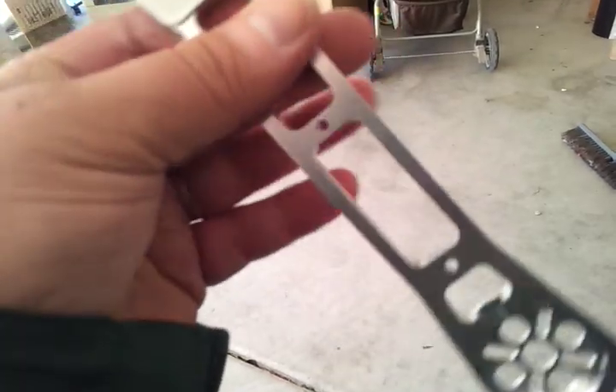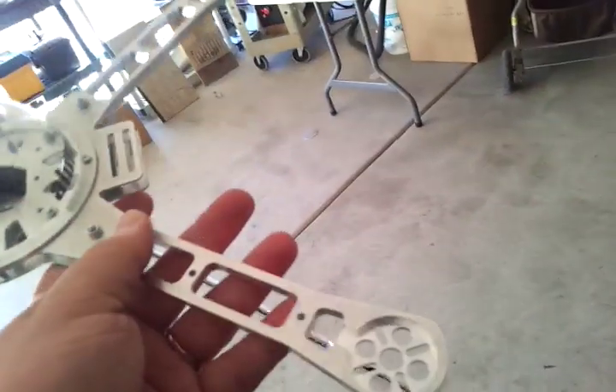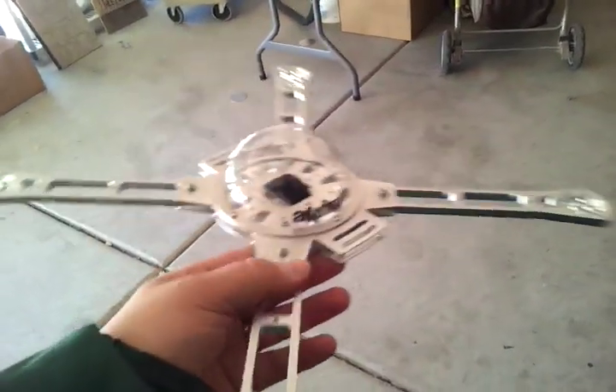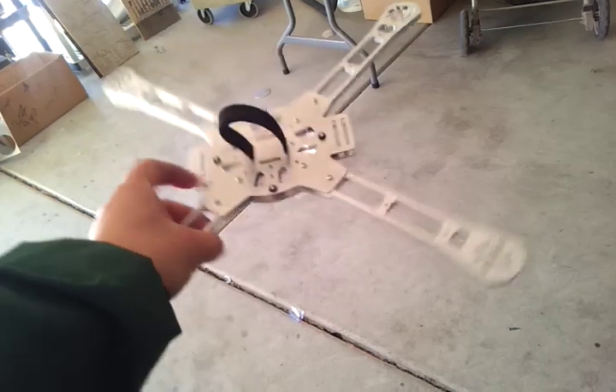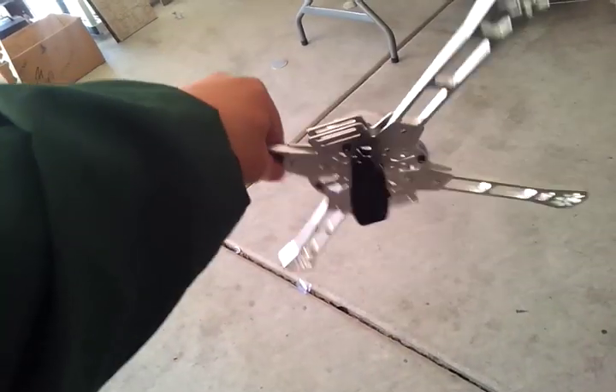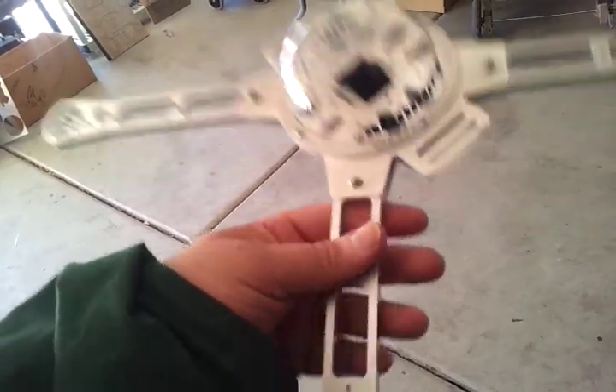The holes on the arms here are for mounting legs. The way I'm going to do these legs: there'll just be a couple of standoffs that come down, connected with a piece. I'm not going to include them with the base package, because for sport flying you really don't want legs — you want a low-profile frame setup. But those will be an option, with prices on the website.